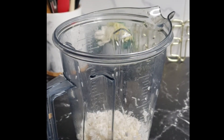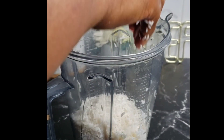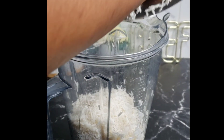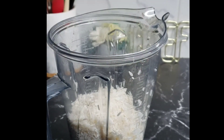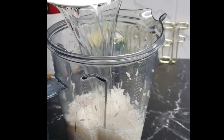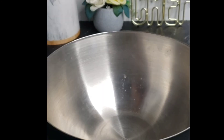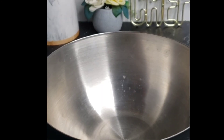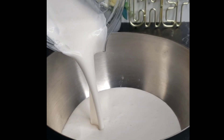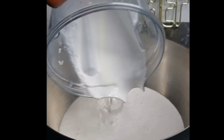Transfer the rice into your blender, then add some water — I'm using about two cups of rice here. Add about half to one cup of water, then blend until smooth. You want it to be perfectly smooth, like 100% smooth, just like this.